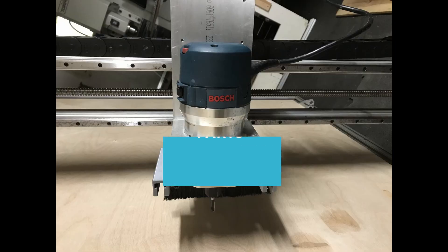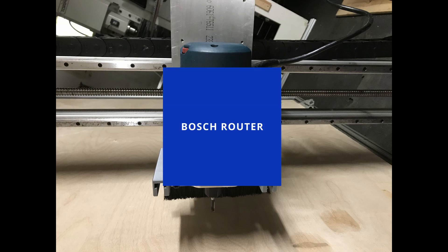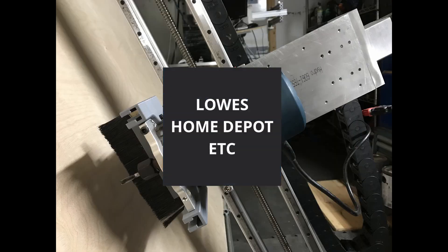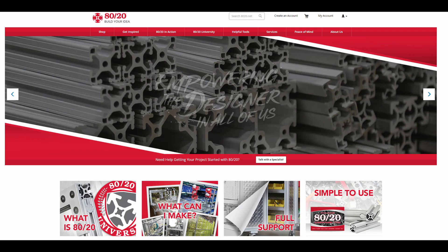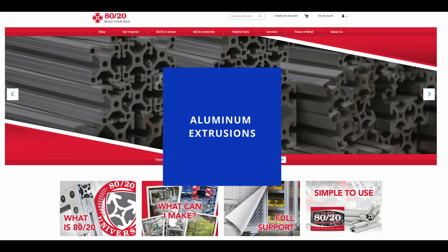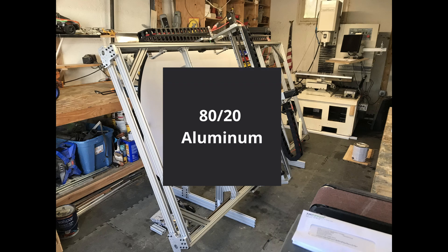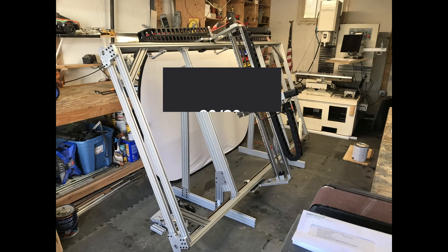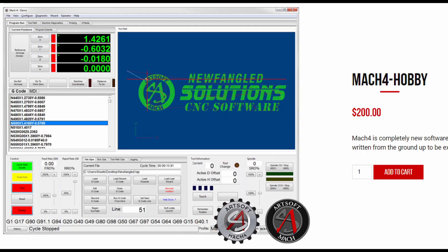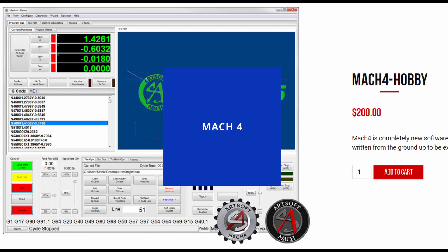The Bosch router — this could be any brand — is from Lowe's or Home Depot, or basically any hardware store of your choosing. The 8020 aluminum extrusions form the basic machine structure. The Mach4 from ArcSoft is the software interface between the computer and the CNC machine control system.